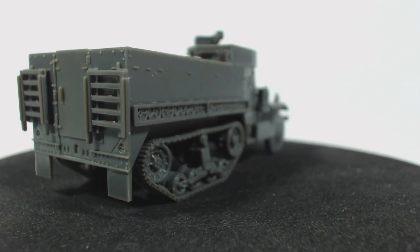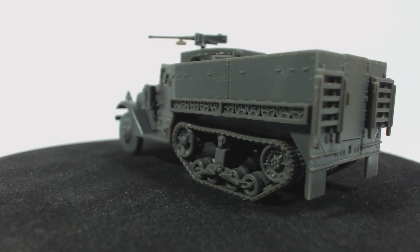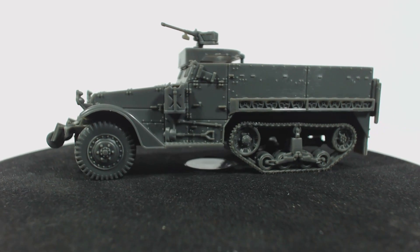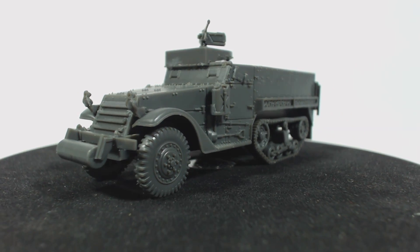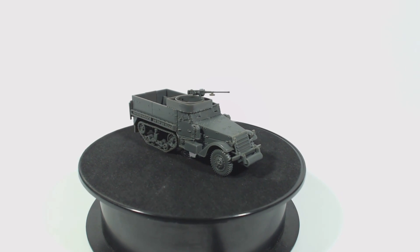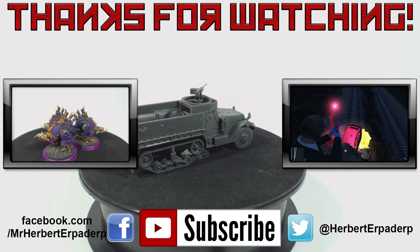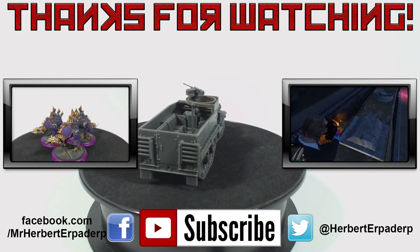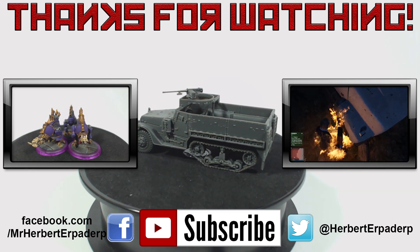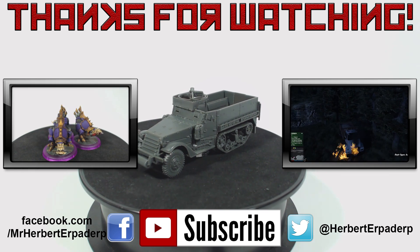This is the model I was talking about in last week's Ask a Herbert Erpaderp — I was using it to carry a section of British infantry. I think this model is really quite good looking and should look great once I get some paint on it. I've decided to paint both of my half tracks to go with my British army. I'm considering buying additional half tracks but I'm not sure if I'll ever use more than two. Anyway, I hope you found this video interesting or helpful — if so I would appreciate it if you shared it with friends. Feel free to leave suggestions, comments, or complaints in the comments section below, on Facebook or Twitter. Also click subscribe because that's always fun.